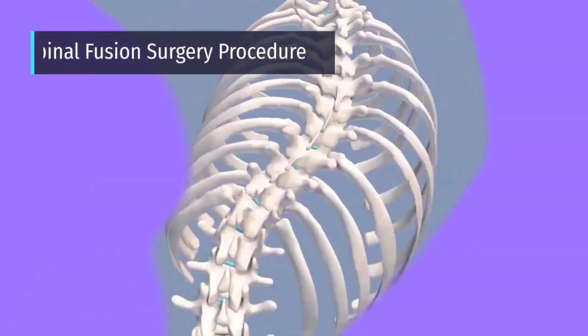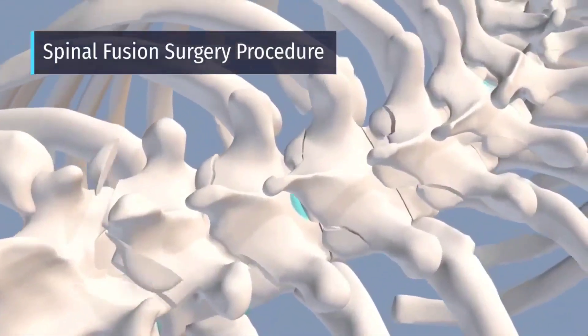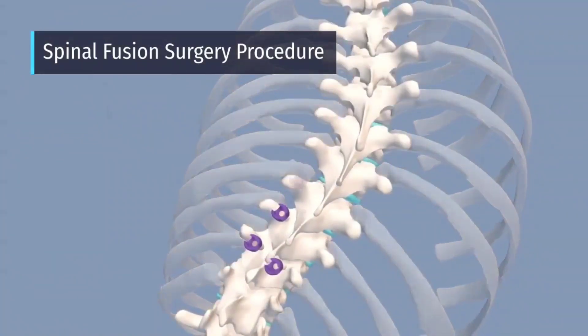An incision is made along the spine. Then the surgeons will remove the facet joints. Doing this will help the surgeons see where to place the screws better and allows the spine to be more flexible.